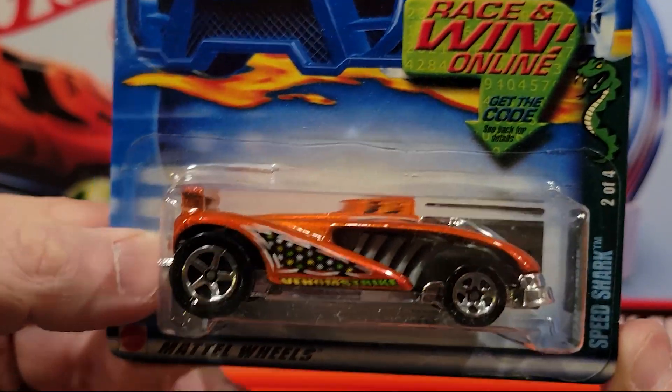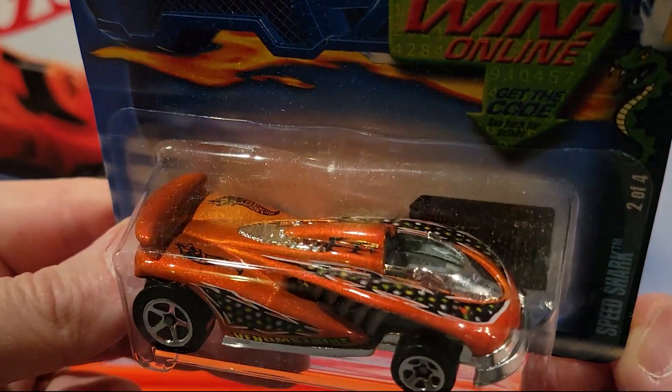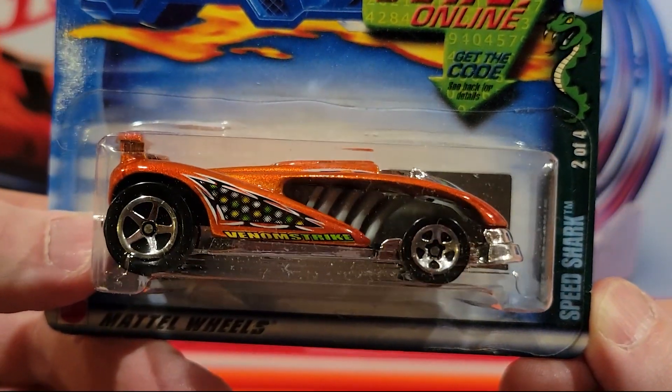Speed Shark is the first one here. It looks like a plastic base, metal top — fantasy car. I don't think I've got this guy.